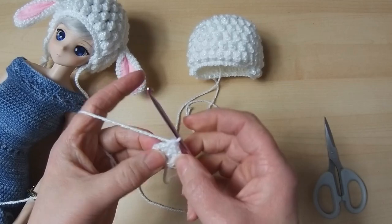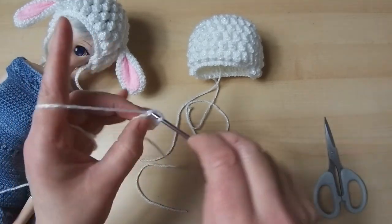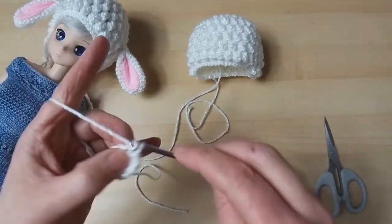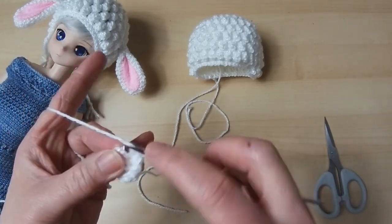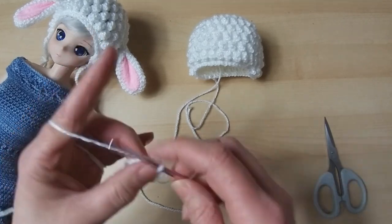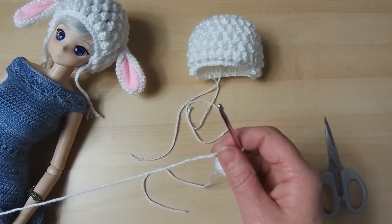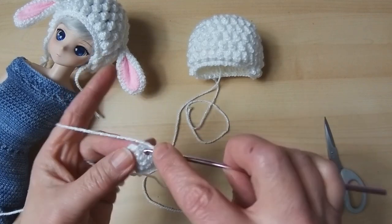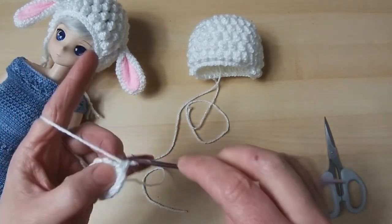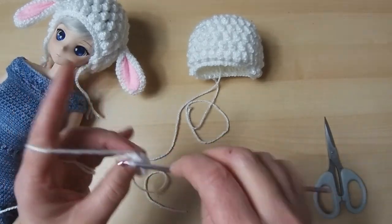Pull it nice and tight. We're going to do just a double crochet round into each of those twelve — one, two, three, four, five, six, seven, eight, nine, ten, eleven, twelve. You can see it's starting to curve round. We are now going to do another increase round but only increase by three: two in our first stitch, then one in each of the next three — that's one set. We're going to do that three times. Two in your first one, one in each of the next three — one, two, three. One more time.